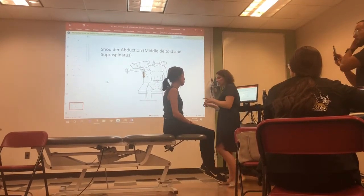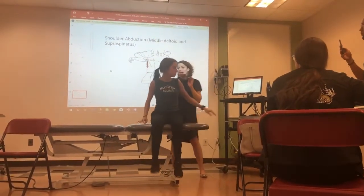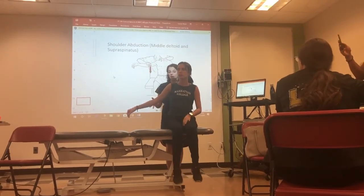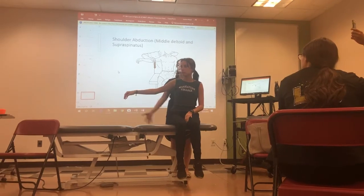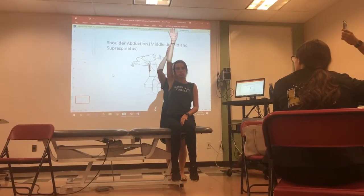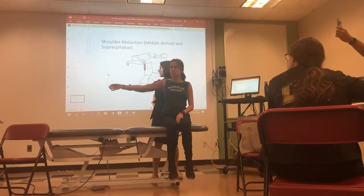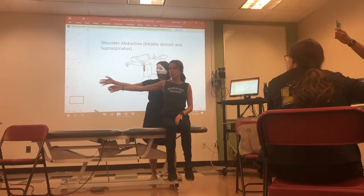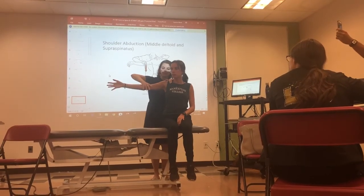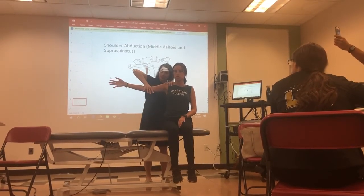Abduction is a little bit different than your isometric test. For abduction you're going to be testing in the plane of motion of the frontal plane. First check the full available range — can she do full abduction range of motion? She gets a three automatically. Bring her to mid-range; for this one the palm can face out. Apply resistance at the distal humerus, stabilizing the scap and applying directly down perpendicular.